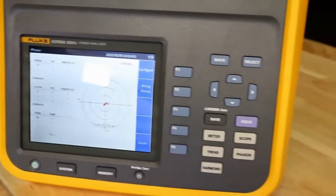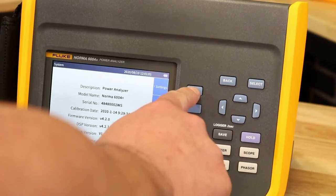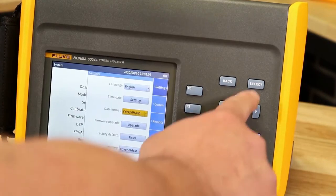Norma has been designed and manufactured to be very rugged and to be as light as possible for portability and easy transportation out on site and in environments where expensive benchtop analyzers just won't last.